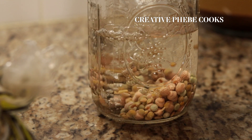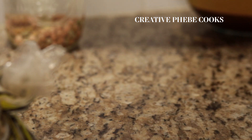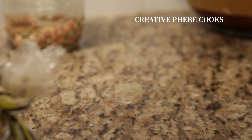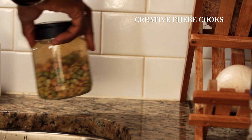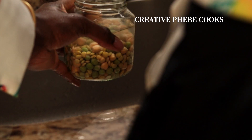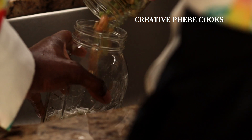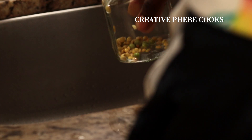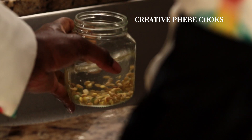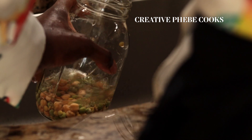After that, fill up the jar with the rinsed legumes with fresh spring water or filtered water — I'll be saying that interchangeably — set it on your kitchen counter and allow it to soak for 8 to 12 hours or preferably overnight. The larger the legume — in this case the chickpeas are larger than the other two grains — the longer it will take to soak to acquire the moisture it needs to start the sprouting process.